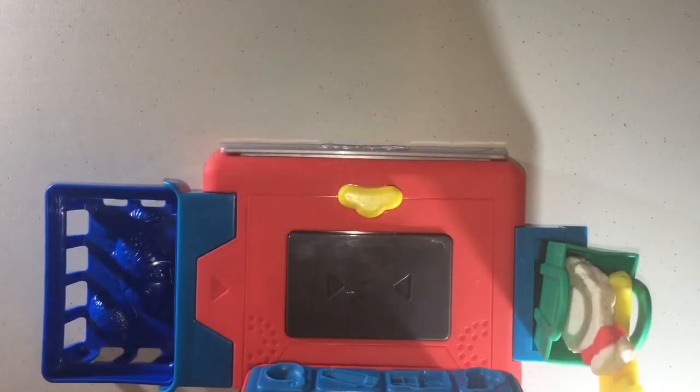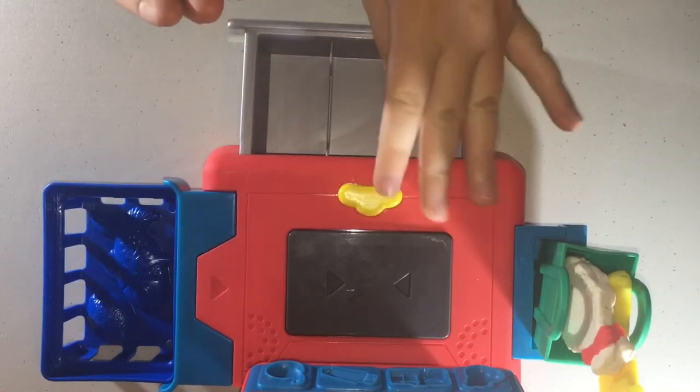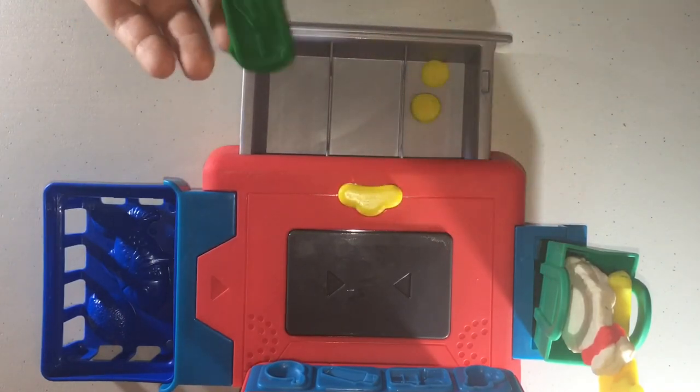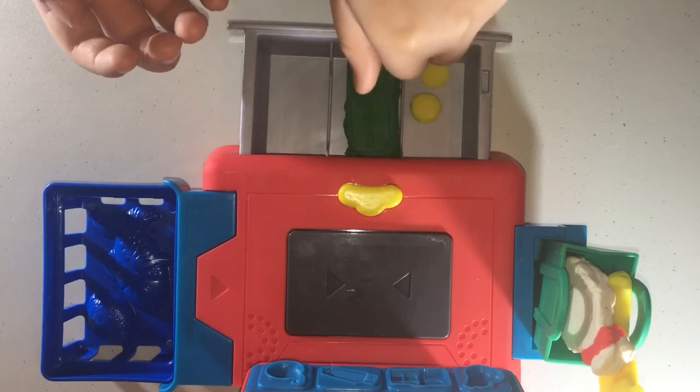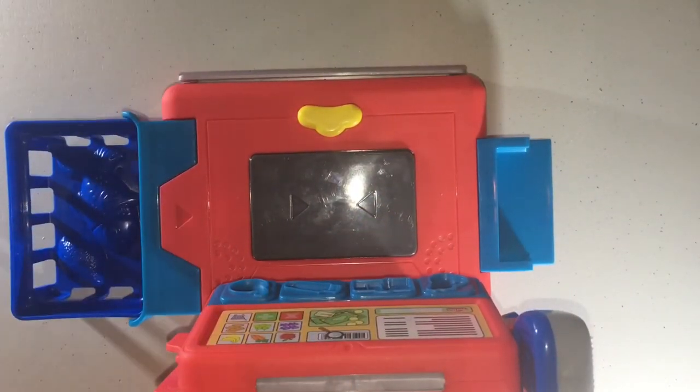That'll be two dollars and three cents, please. There you go. Here are your groceries — thank you, have a nice day!